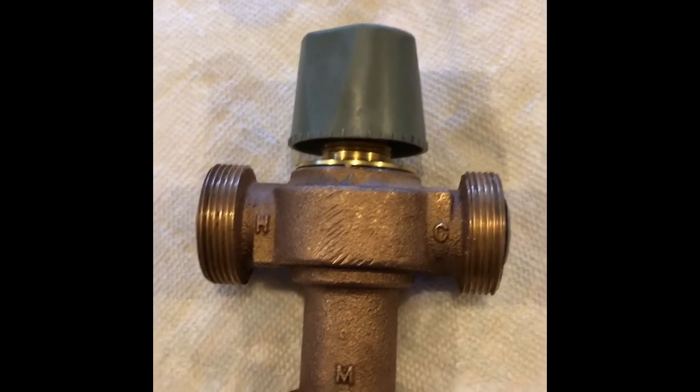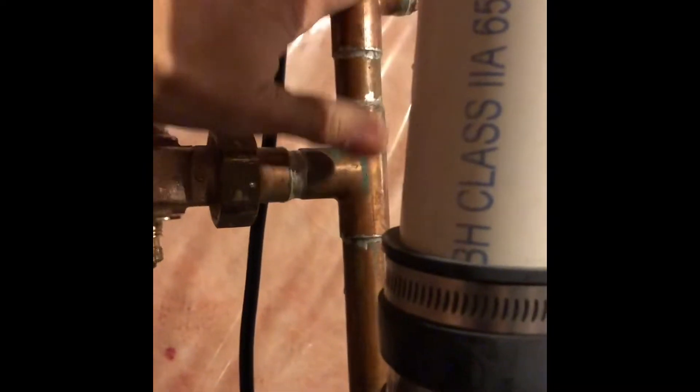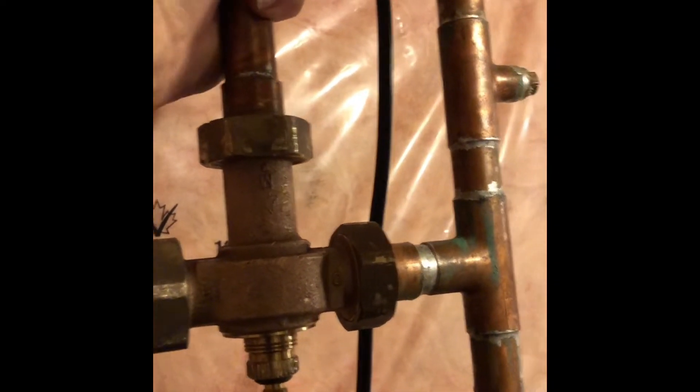This is a Watts unit. The problem I'm having is that on this side, the hot side is actually quite hot. On this side is cold, but near the valve it's a bit warm — it shouldn't be warm. And on this side, the water going out to the house, it's lukewarm.